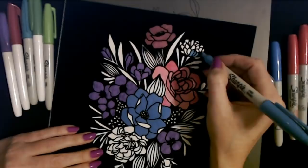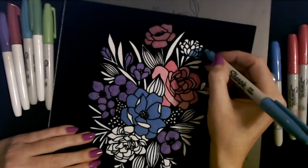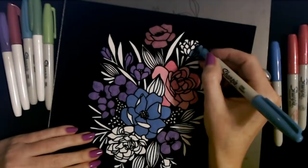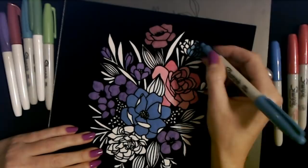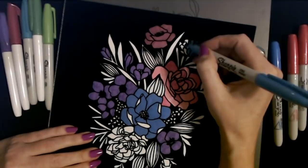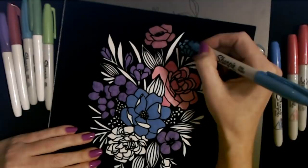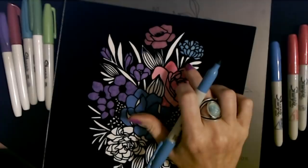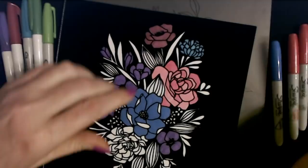I forgot about this one up here. This one just has little tiny sections. That's very cute. I'll leave that part because it's kind of like a little indication of a stem, and then you have your leaves sticking out.